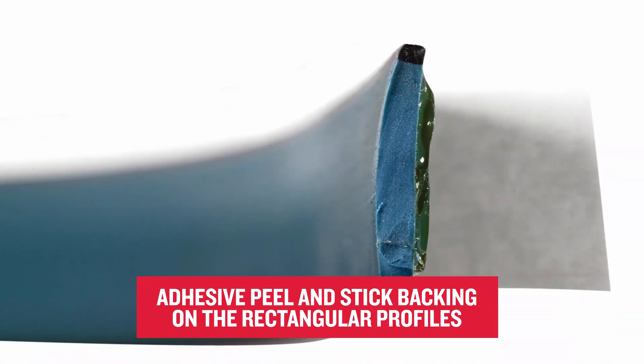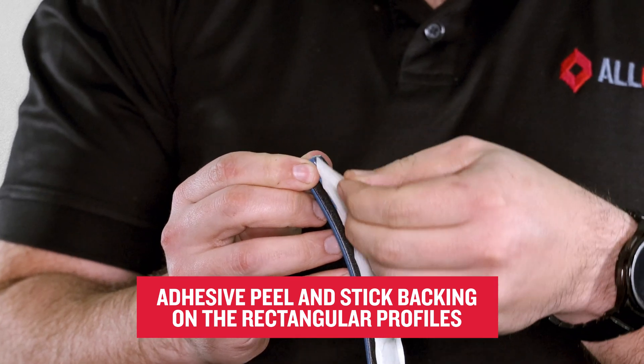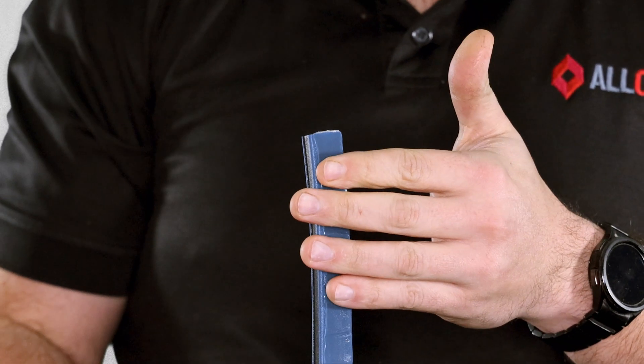The final feature that makes Hydrotite so popular is the adhesive peel-and-stick backing on the rectangular profiles. Simply peel the wax paper off the back of the joint and stick it to your substrate.